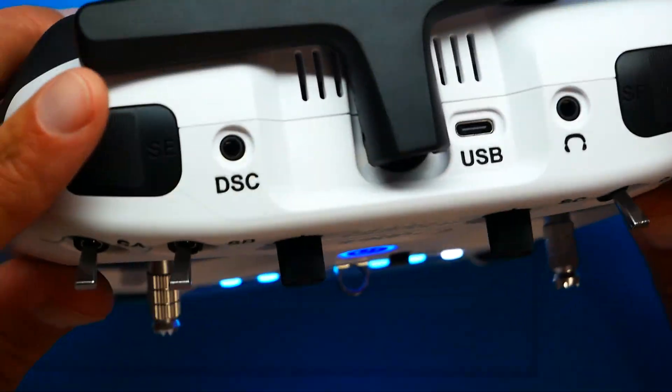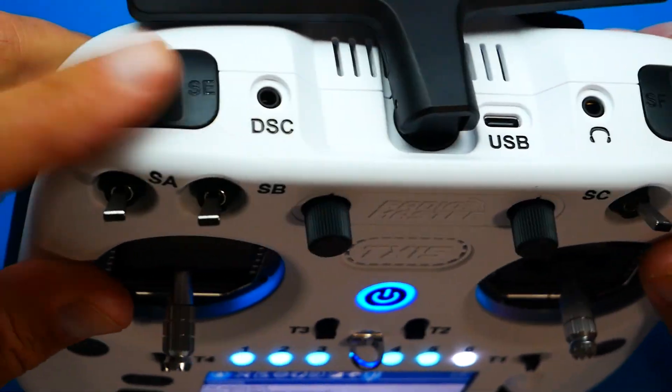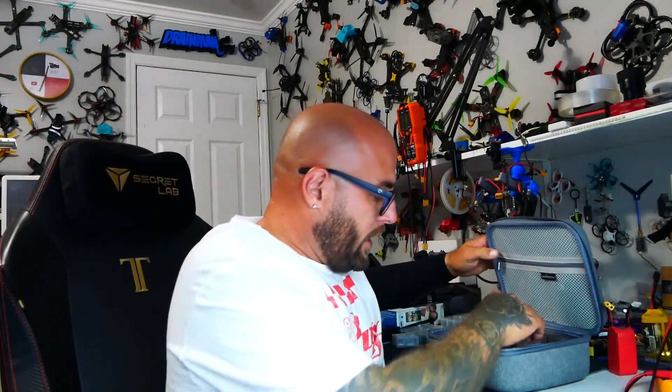If you're getting one of the newer radios, these are momentary switches, but this one is an actual two-position switch. Inside the bag that came with your radio, you have the option to pull out this switch and install a three-position switch, which is very cool. But when you go to configure it, you may only see the option for two-position — and maybe you're watching this video because of that. If so, all you have to do is do this update and your problem will be solved.